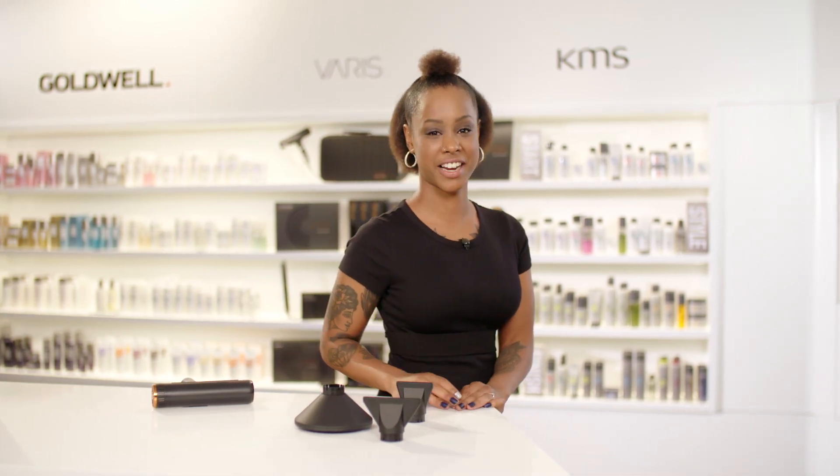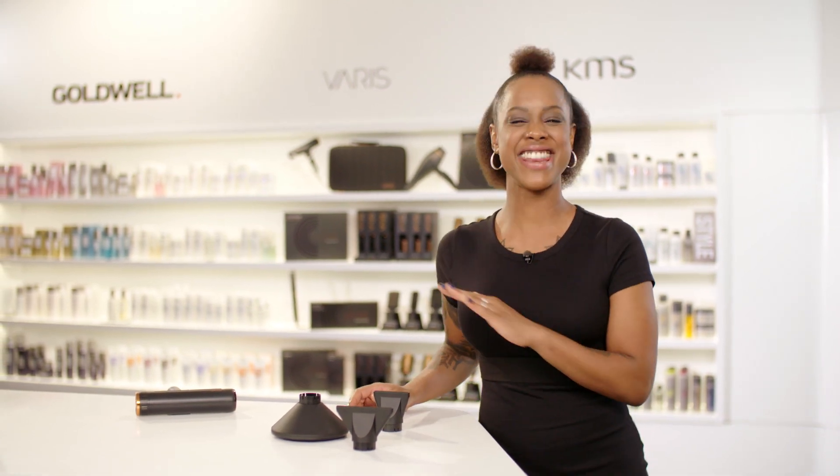The new Verus AirQ dryer is the ultimate power tool for all the passionate hairstylists out there. It perfectly combines weight and performance so that your passion never has to stop. Thanks for watching and enjoy the Verus AirQ.